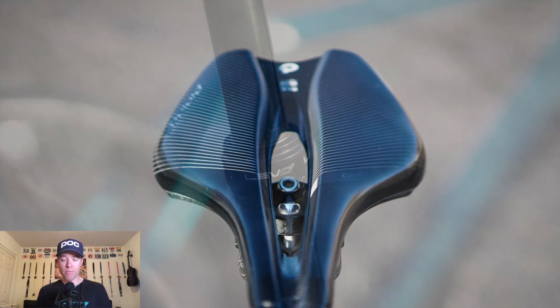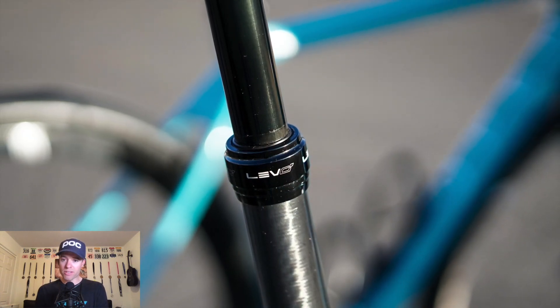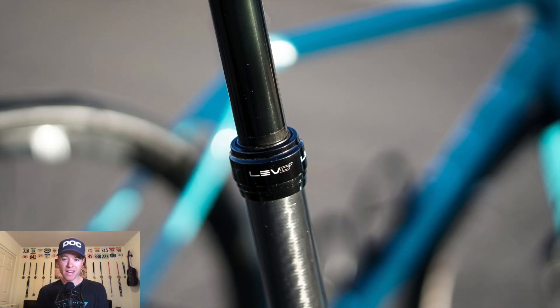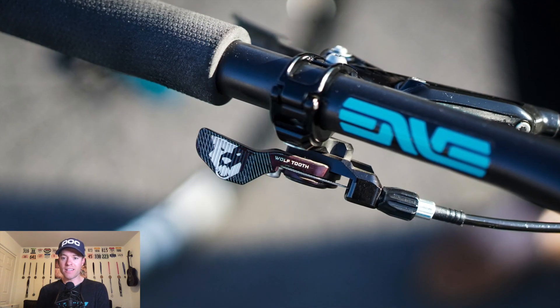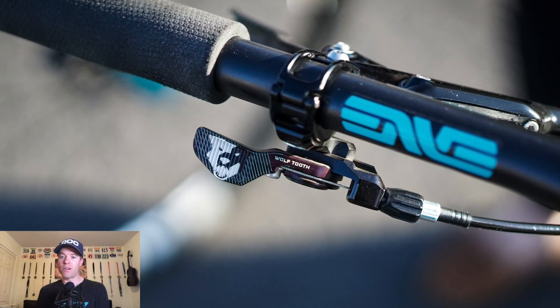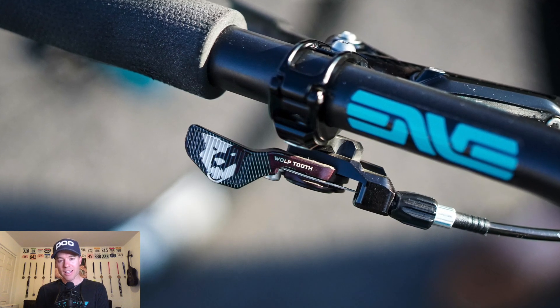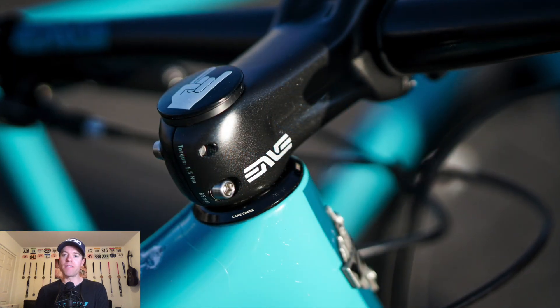I have the KS Lev CI dropper post — the lightest dropper post I know of on the market. I had to run a 150mm, which is a bummer; I wish I could run the 125, but because of seat post height and minimum insertion length, I had to run 150. I use the Wolf Tooth remote dropper, not the extra leverage one. I like it, but it does wear holes in my gloves, so I wish it wasn't so rough on the paddle. I'll try the PNW one.